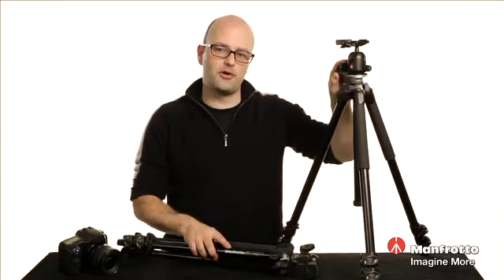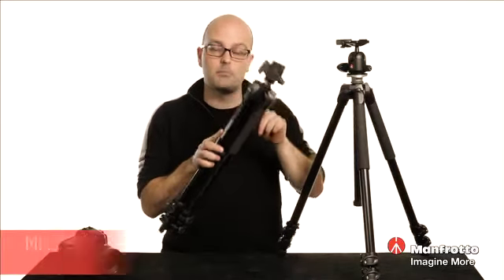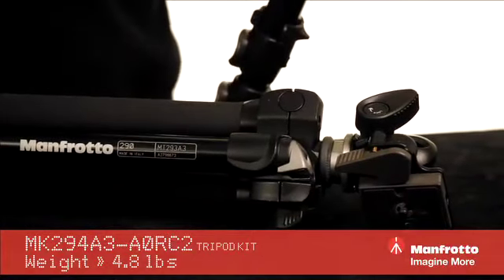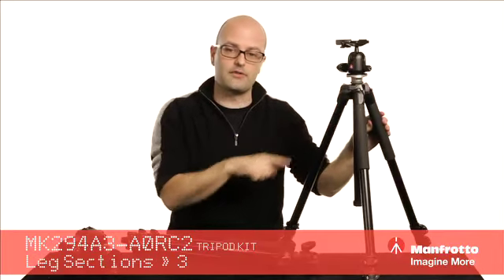Today we're going to talk about the 290 series kits with ball heads from Manfrotto. This is a 294 and this is a 293. The biggest difference is weight capacity and also the height adjustment that we can make on these two different kits. We'll start with the 294 and then I'll point out the differences.